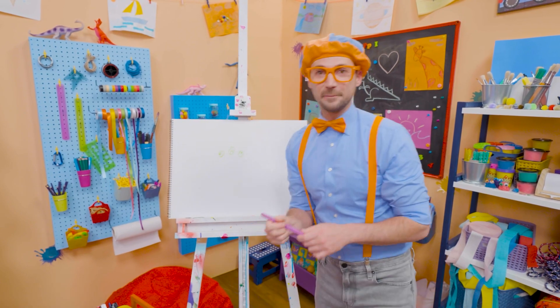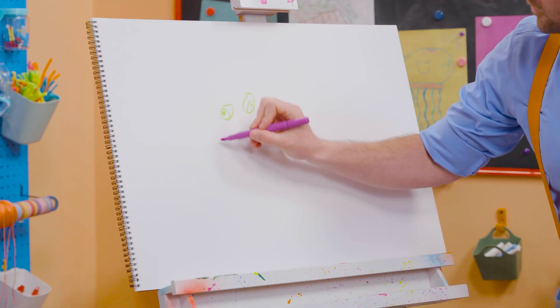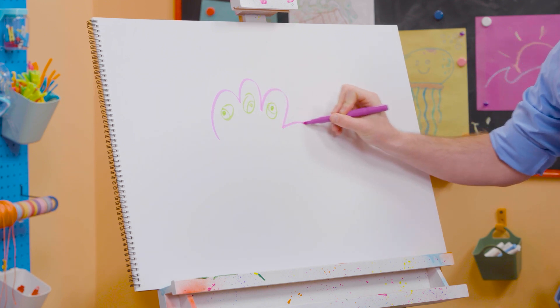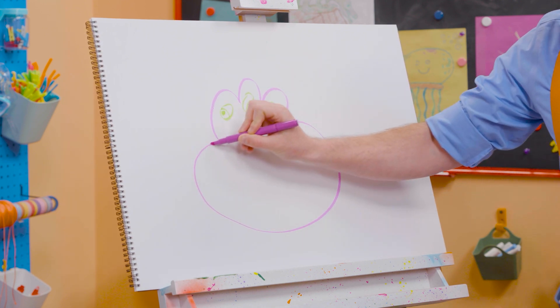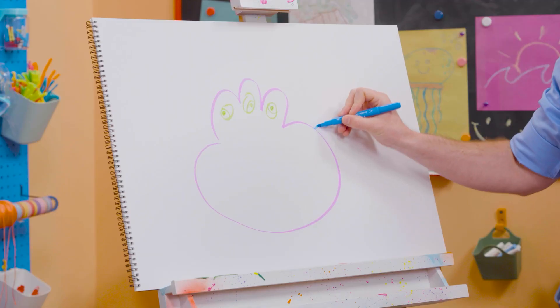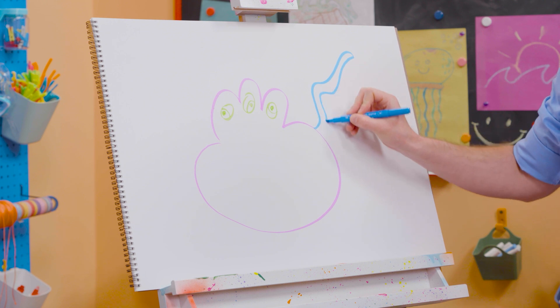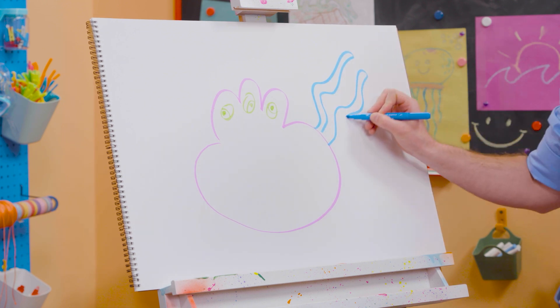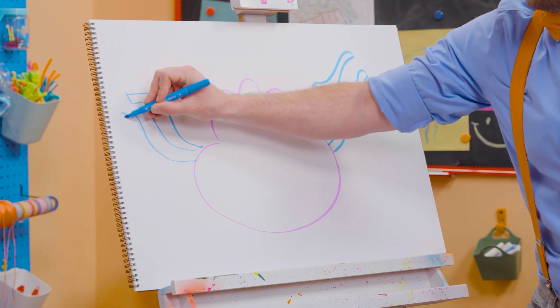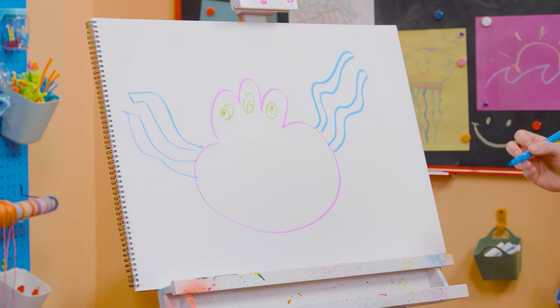Then I'm going to take purple and draw the body. I'm going to draw around those eyes just like that. And then the body — nice and wide. And then I'm going to take blue and draw some tentacles. Squiggly lines. That's awesome.